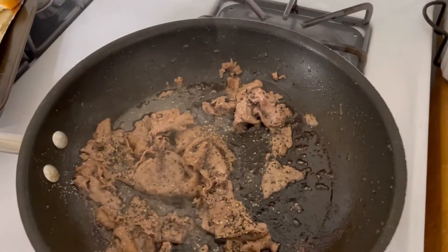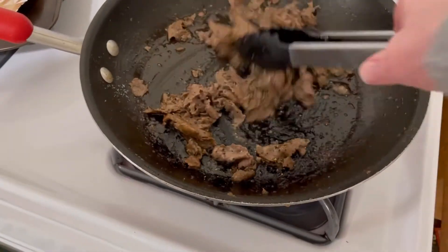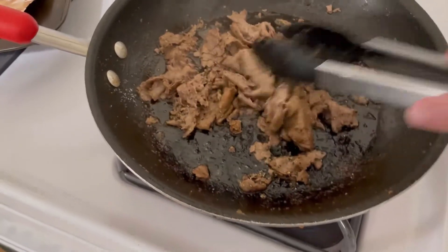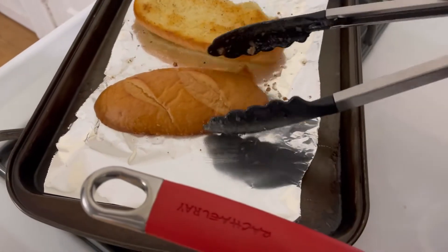I just wanted to remind you that I also put a little salt and pepper with the meat. I think I'm gonna add a little bit of garlic powder to my buns out of the oven. Look at how beautiful that is.